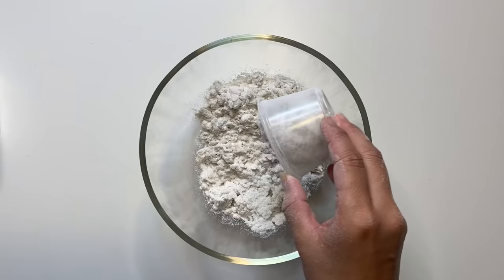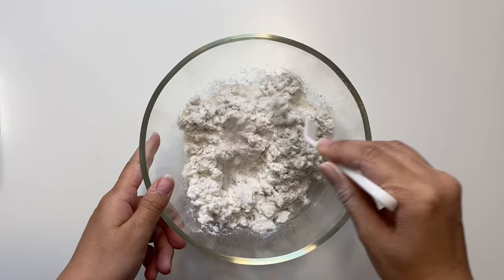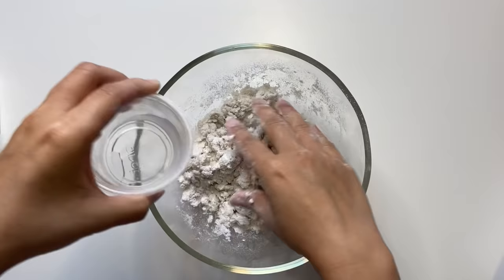To get started with the instant paper mache clay, I'm taking about a scoop and a half in a small container and pouring that into a glass bowl. I did about half the amount of water as the paper mache and started mixing it up. There are different ratios you can use, but depending on the consistency you're looking for you can add more or less water. I gradually added more water until the paper mache felt really nice and workable.